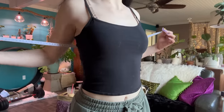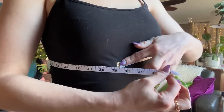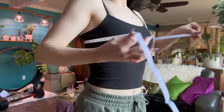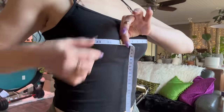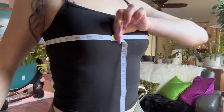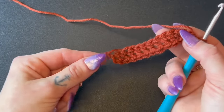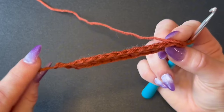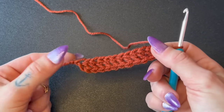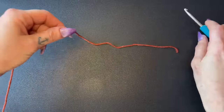Before we begin, you'll need to get two measurements: your under bust measurement — mine is about 30 inches — and then your widest bust measurement, wrapping it around your back making sure everything's even. Mine is about 35 inches. We're going to make a double crochet foundation chain instead of regular chains because it has way more elasticity. We'll wrap this around our under bust area, so it should be tight but stretch enough to slide over your bust.